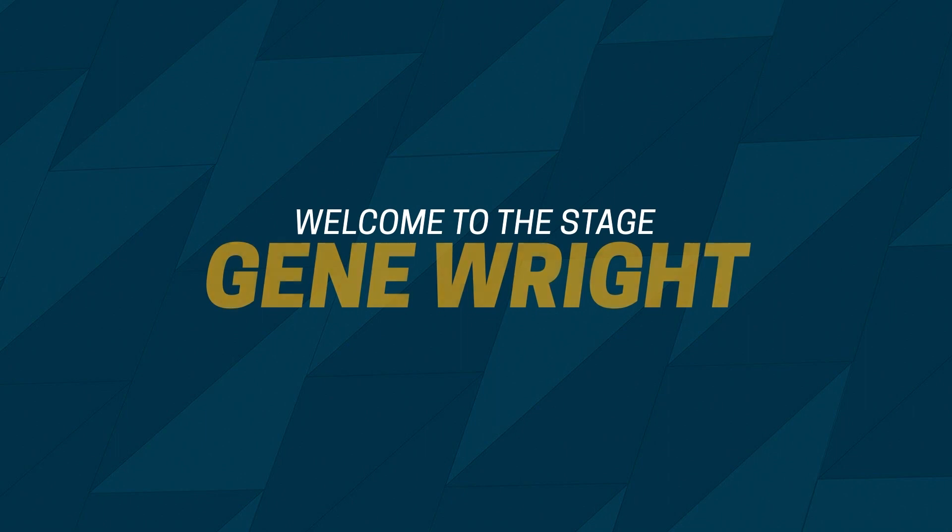Please welcome to the stage Gene Wright. The MomTest is a way to ask questions of a potential user of your technology, even in a way that your mom can't lie to you about how great your invention is.